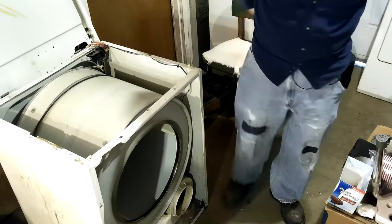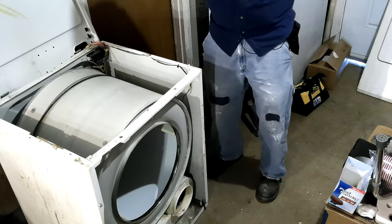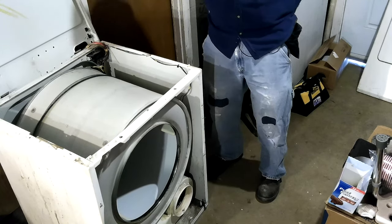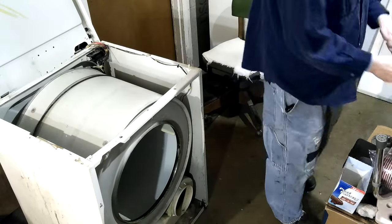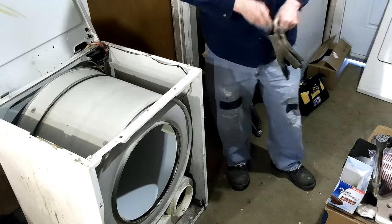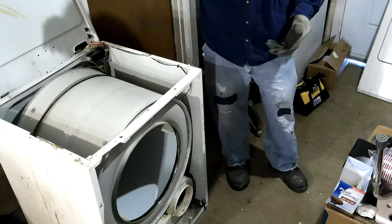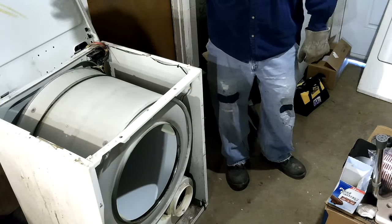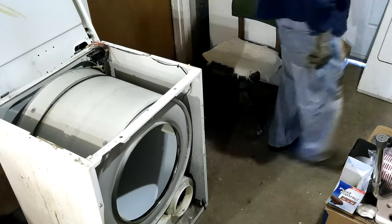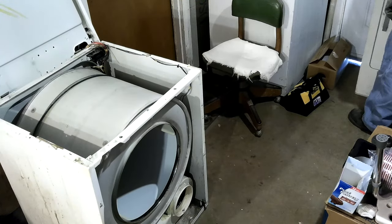I'll give it a test run, because it'd be really not much use going ahead and putting all that felt on and waiting for it to dry till tomorrow, just to find out it's not going to work. But I do want to put that felt on if everything goes good. I'll even put some JB Weld in the door knob and fix it up.